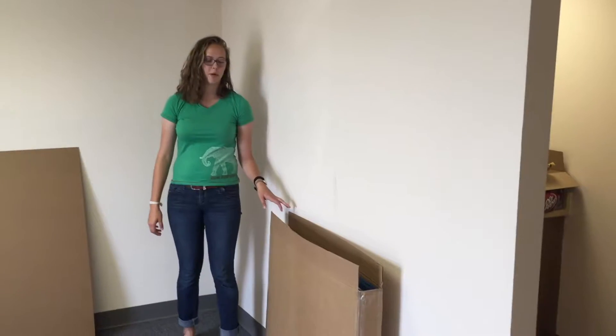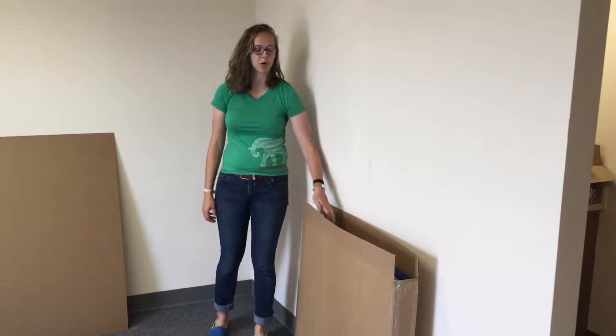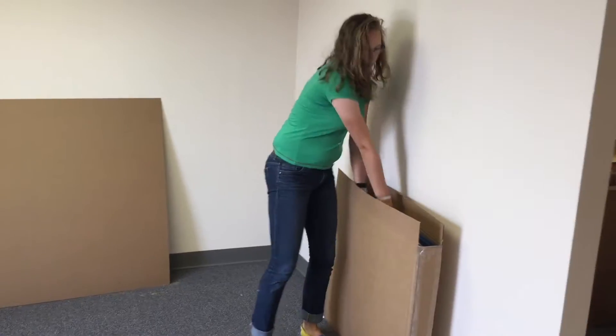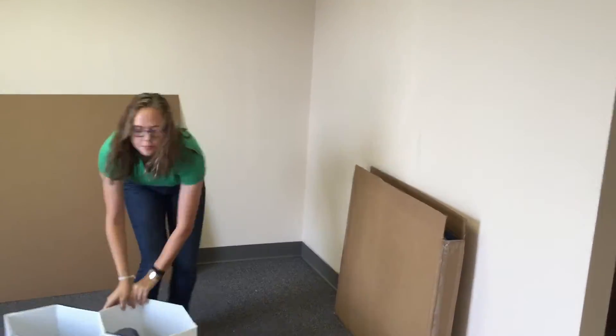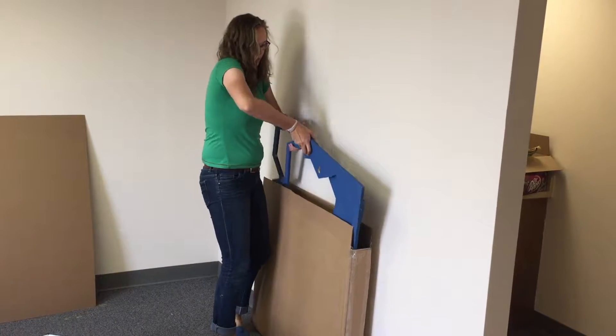When you receive your Catacombs Cat Apartments, it will come in a box much like this, and the first thing to do is take out each part. There will be five connectors, one inside cell piece, and two frame pieces.